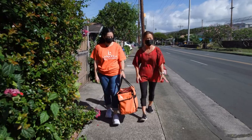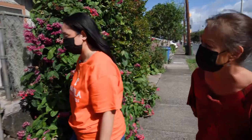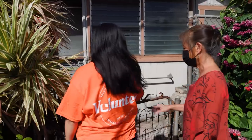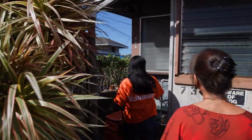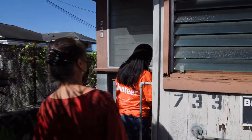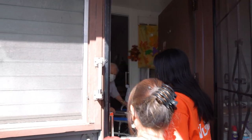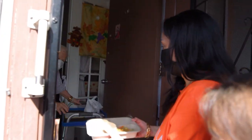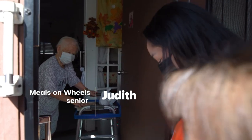So Ronnie, Kalihi — hard to find parking, but luckily we found a spot. So this is who we see? Judith. So we're seeing Judith. Hi Judith. Hi, good morning. All right Judith, so we have a bag of milk for you. Thank you. And we've got your meals. Nice and warm. Just right. So Judith, long time — you get meals every day? Every day. Except Saturday.